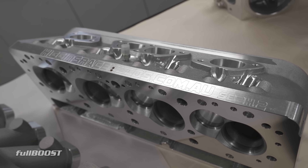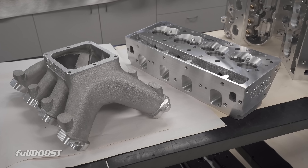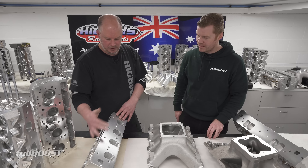The biggest thing at the moment is the way that we're selling them. It obviously comes fully CNC ported and fully machined, but the biggest thing is it comes with a manifold that's done — finished. There are a lot of differences, especially the way we do the manifold and especially the way we do this head.